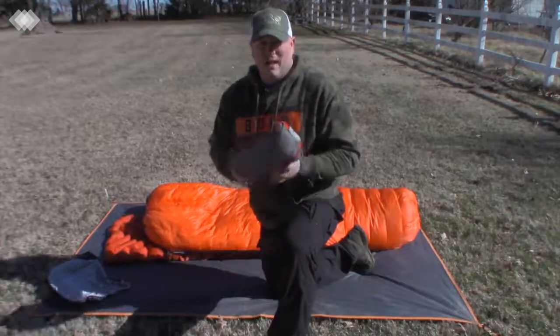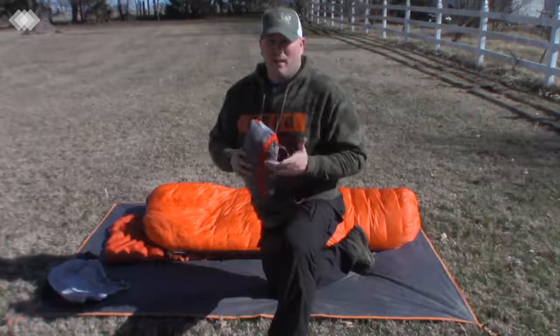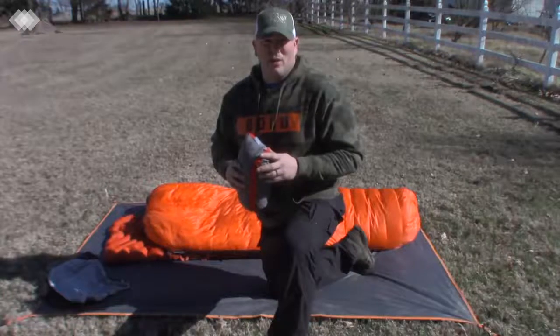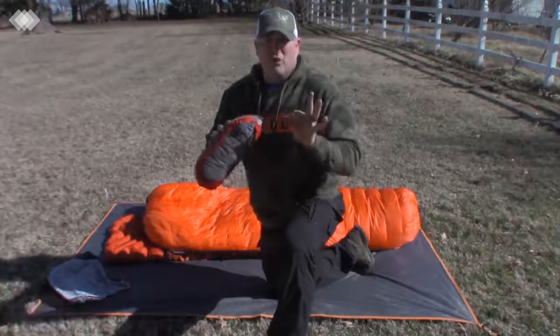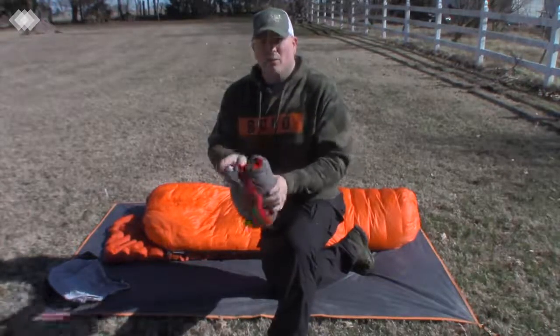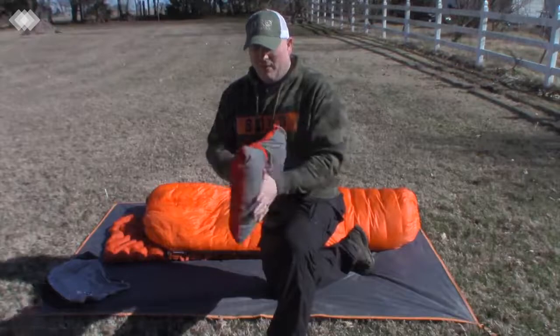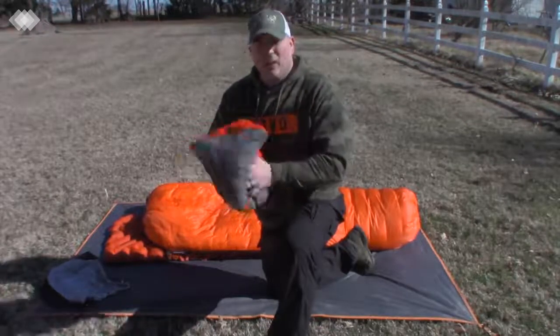Now when you first get this pillow, it is going to be compressed — it's going to look small, and when you open it up, it's going to be really thin. At first I was kind of like, okay, I got gypped. Wait about 10 to 20 minutes. What you do is you undo this trail strap here, reach in and pull the pillow out. Very simple design — at first, super thin.